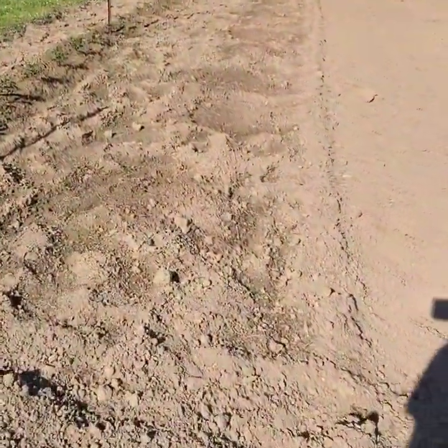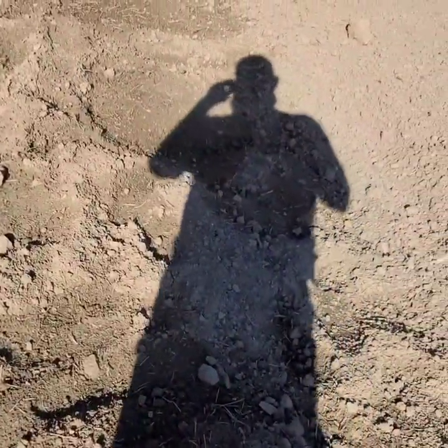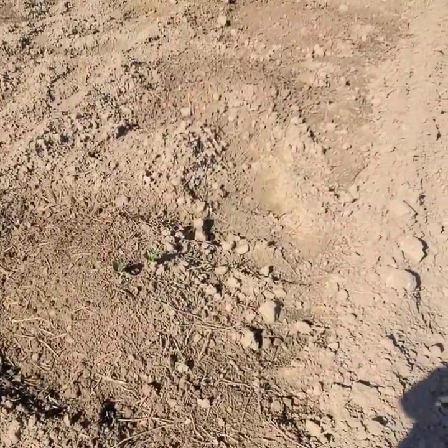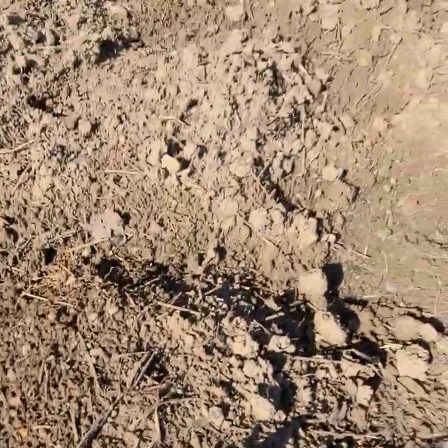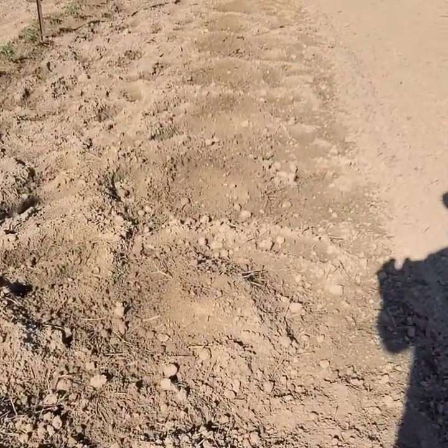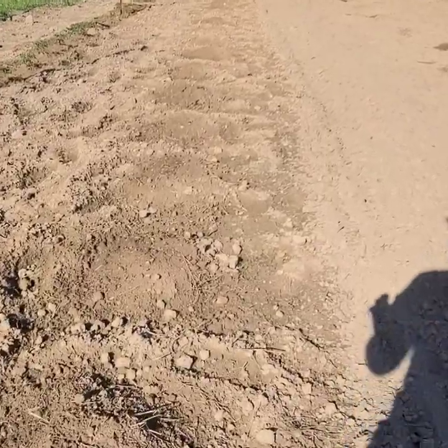We've got zucchini coming up and breaking the ground — about six days worth of growth right here. Zucchini are breaking the ground first, which is normally the way it goes. Zucchini are very easy to get growing. They're a very easy plant to grow if you're a first-time gardener.